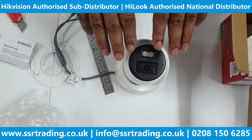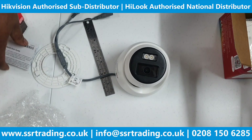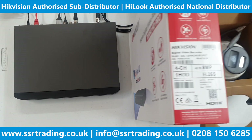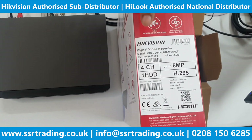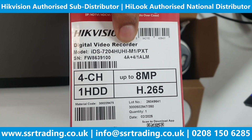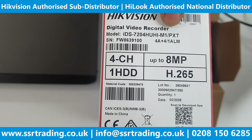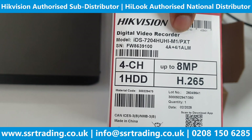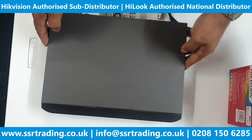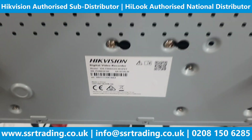In case you're adding this camera to a normal DVR, you will need to provide power separately. That's the unboxing — soon we're going to connect this camera to the POC DVR to demonstrate how the two-way audio works. Now, this is a four-channel DVR. Make sure to check the model number: it's IDS-7204HUHI-M1/PXT. This PXT model supports audio POC cameras, so make sure your model is PXT — it won't work with older models.